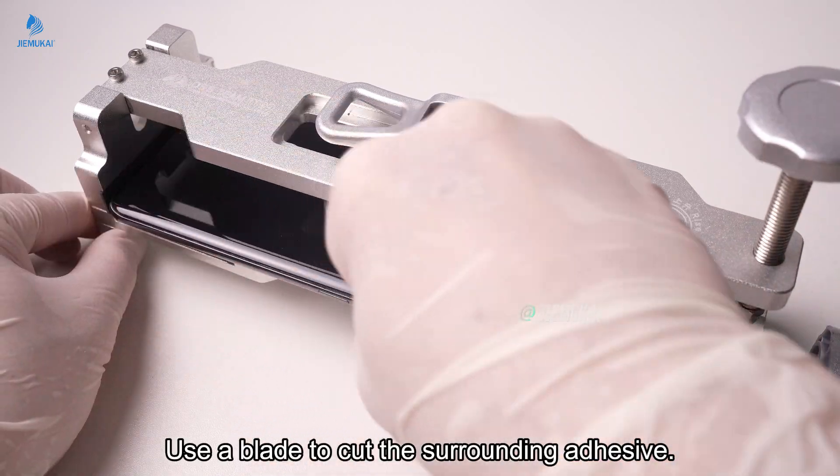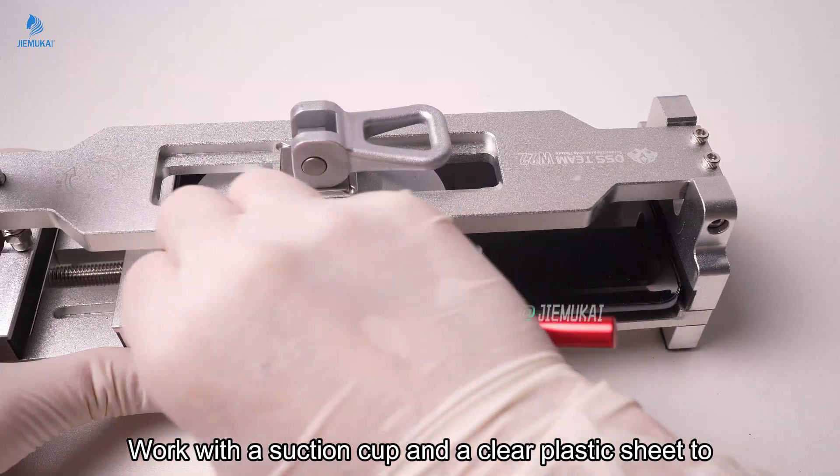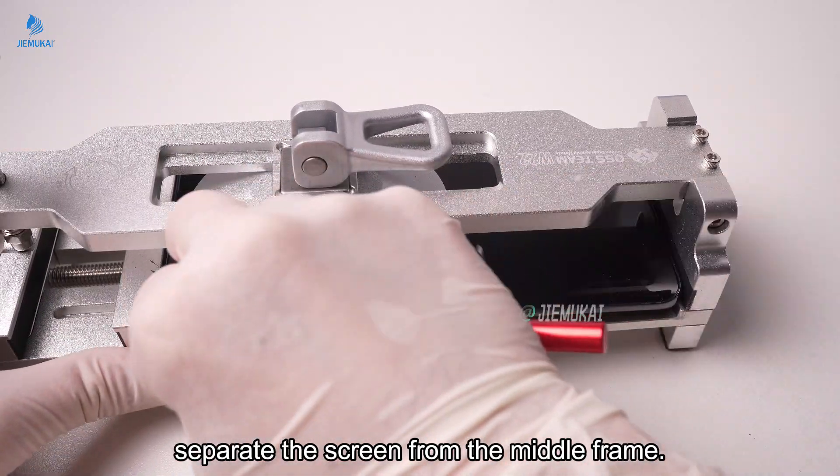Use a blade to cut the surrounding adhesive. Work with a suction cup and a clear plastic sheet to separate the screen from the middle frame.